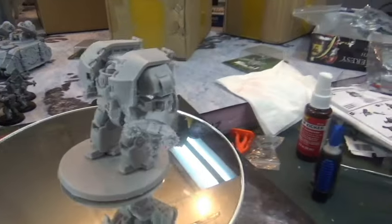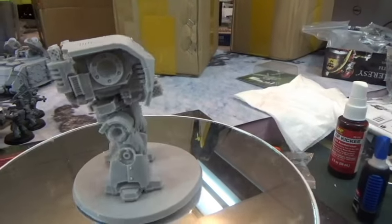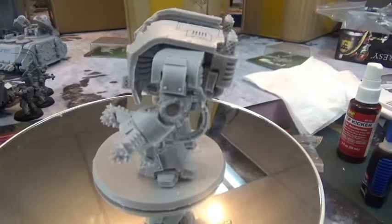I have more dreadnoughts coming — another Leviathan and a couple more Contemptors. I really like the Thousand Sons design, so I'm doing more of those.